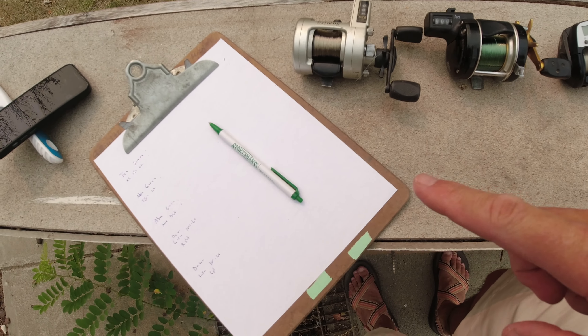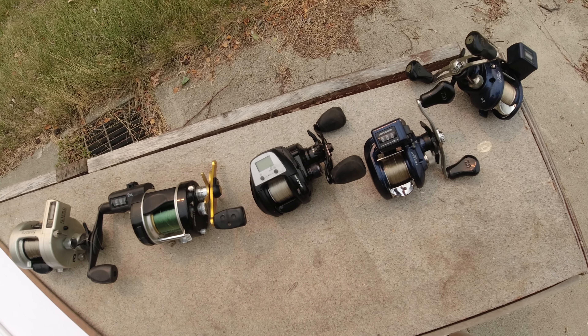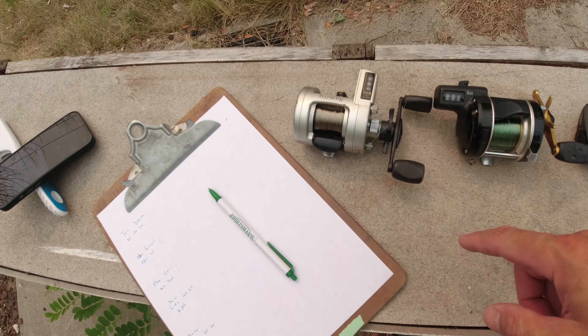Today we're going to do an interesting video. I'm going to compare how accurate and consistent these five kokanee reel line counters are.